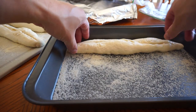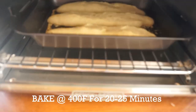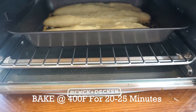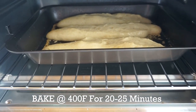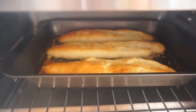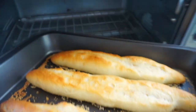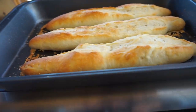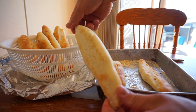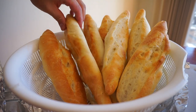After it has proofed, take your knife and score it down, throw down some semolina flour, transfer the baguette into the oven at 400 degrees Fahrenheit. Halfway through the baking process, spray water on top of the baguette — this will help it get its crusty top. Bake for 20 to 25 minutes. Once 20 to 25 minutes is up, you got your French baguette. Let that cool, then throw in another batch.